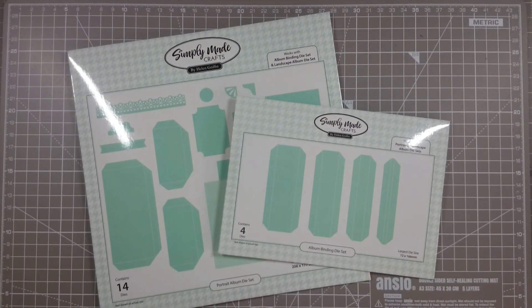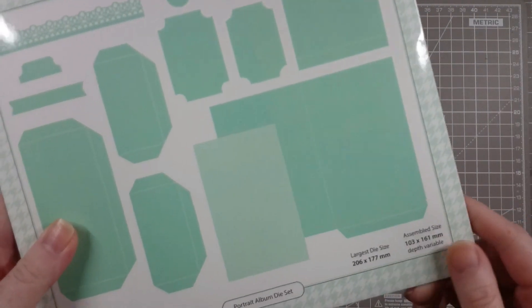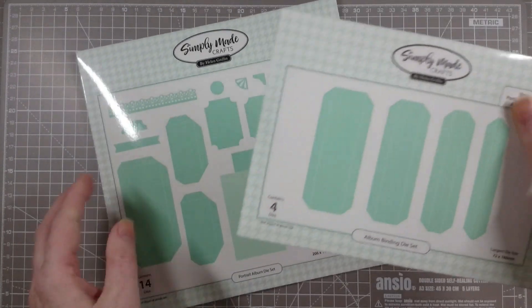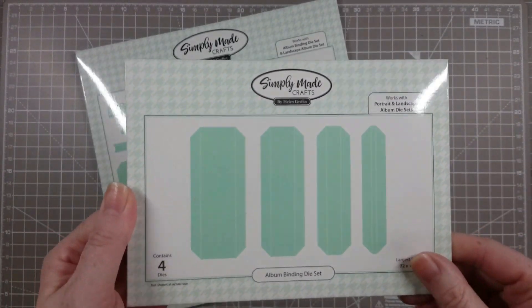Hi everyone, it's Helen Griffin here, thank you for joining me today. So today we're going to be making the portrait album. I'll be using these two die sets: the first is the portrait album die set which does your pages, covers, and accessories, and then we have the album binding die set which does your spine and hinges.